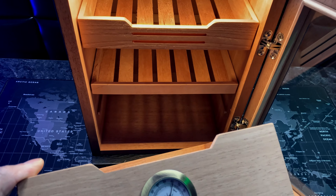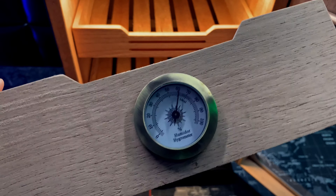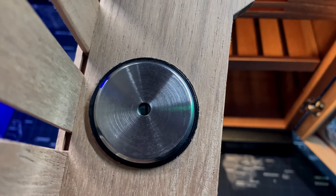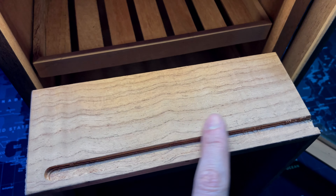You get three drawers or trays, all of which are very high quality cedarwood — you can definitely smell it as soon as you open the door. Another feature I really liked is that the hygrometer included in the cabinet can actually be calibrated, although I still haven't checked to see if it's accurate or not.